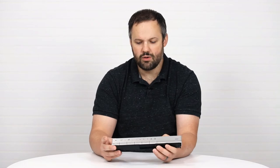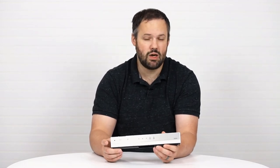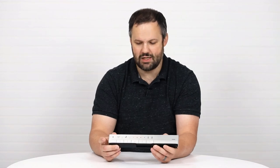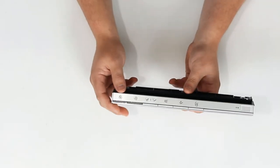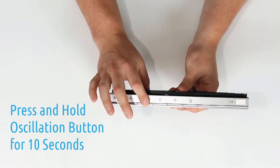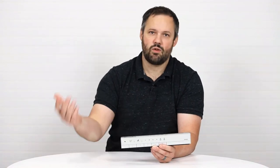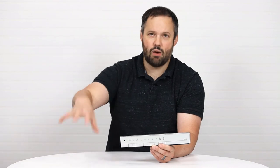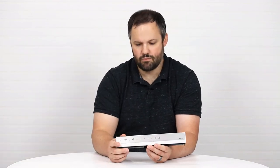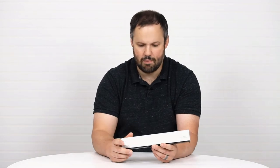So Toto decided to give customers a way to power the Neorest down without accessing the back of the remote. Press and hold the oscillation/pulsating button for 10 seconds. After 10 seconds, the remote has powered the main unit down, and the Neorest no longer has any power.